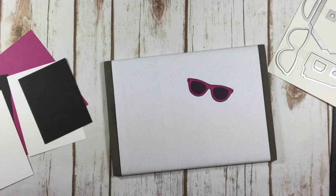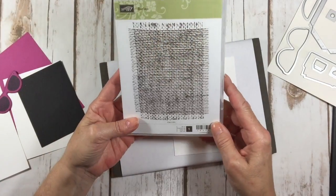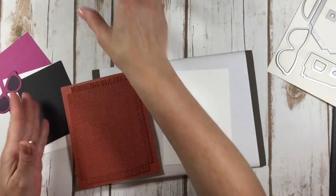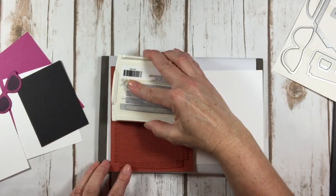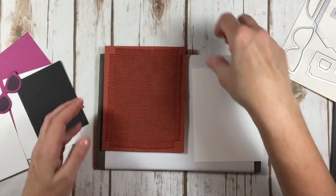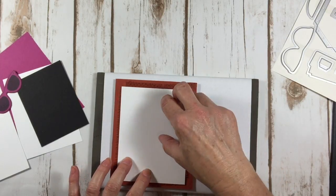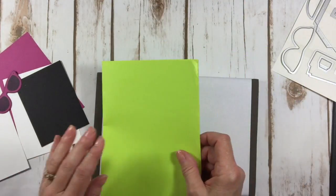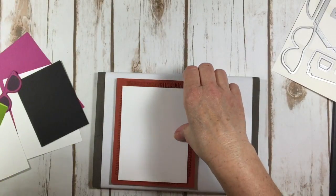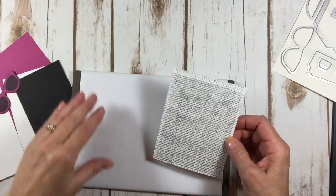Now that we have that done, we are going to stamp up our front layer. I'm using a new background stamp called Burlap — isn't that cool? I have a lot of things in mind for this stamp. I'm using Smokey Slate. Remember, when you use these background stamps, you want to leave them laying on your stamping surface and bring your cardstock to the stamp. Then come in with your piece of cardstock, take a piece of scrap paper, and use a nice flat hand to put pressure so it gets a good even image. I love it — you'll be seeing a lot more of this background stamp from me for sure.